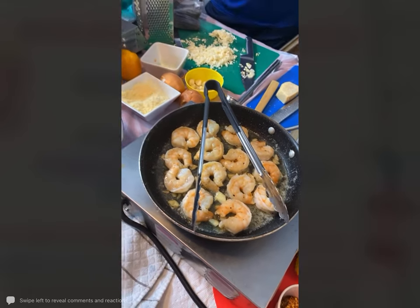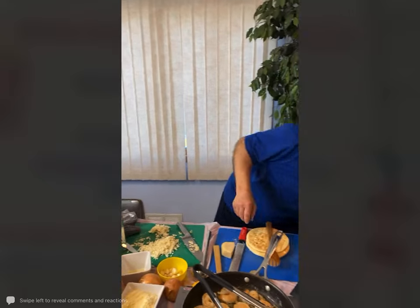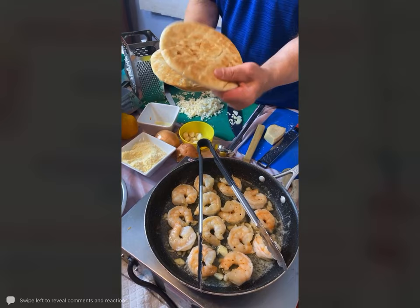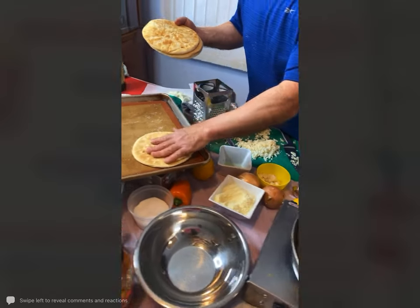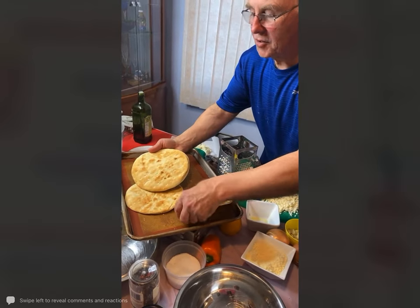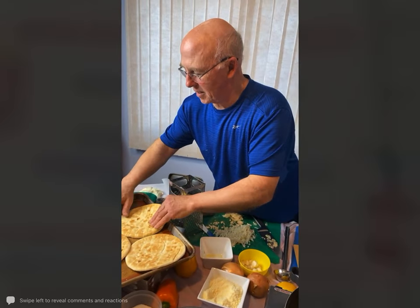Now I am going to take some flatbread — it's a pocketless pita bread, these are really, really good. I'm just going to put these on the silicone baking mats right here. I made extra shrimp because we're going to have this as our dinner tonight.